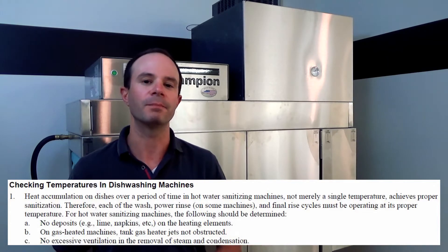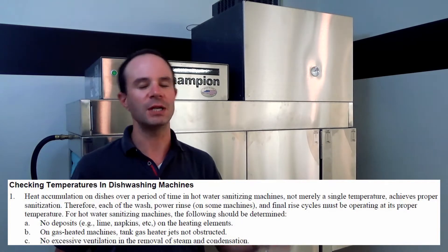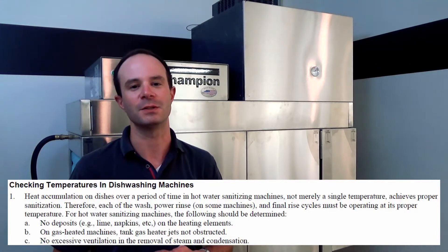The third item: if this were a vented machine, we want to make sure the vent was on and running properly. Since this is a ventless machine, I don't have to worry about that in this situation.